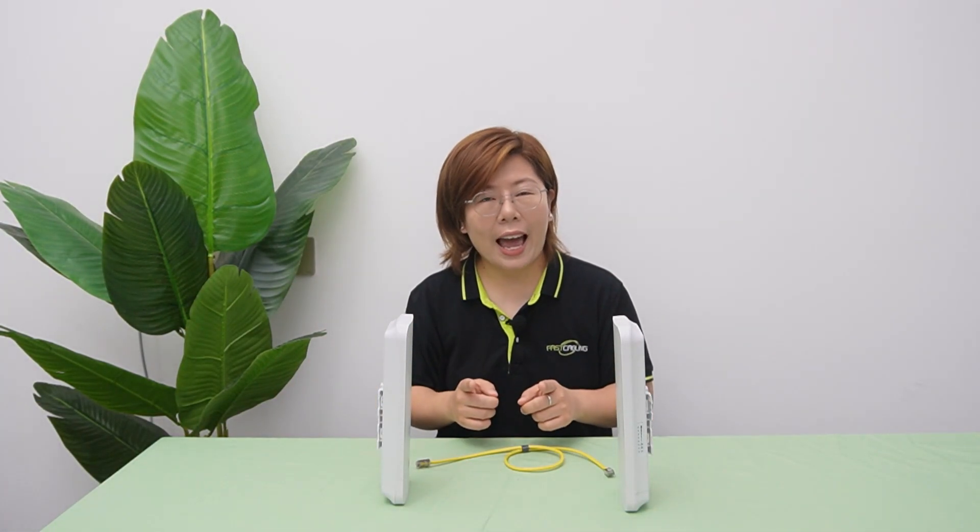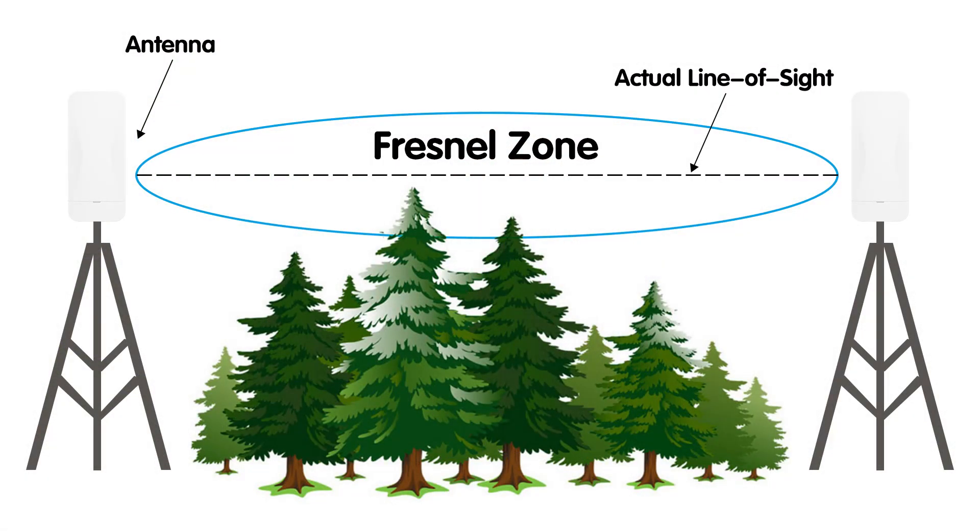But here's the catch — these two devices need a clear line of sight. Trees and walls will block the signal. And yes, weather matters too: rain or fog can weaken the connection. It's like trying to see through a snow globe.